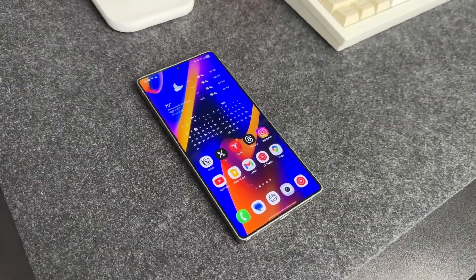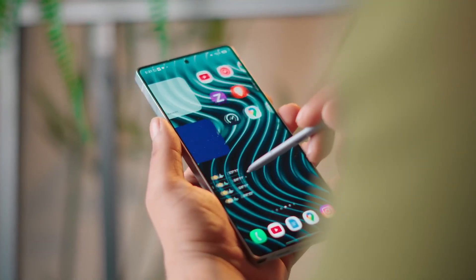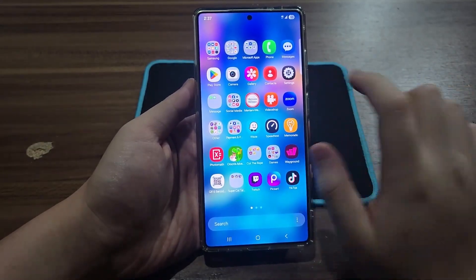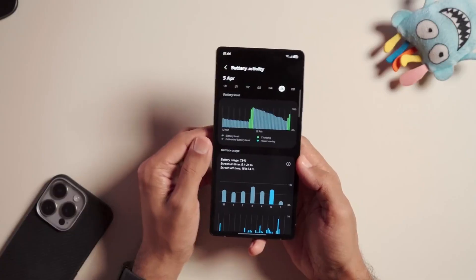But here's where it gets exciting — Samsung isn't just polishing bugs, they're getting ready to roll out the stable One UI 8 update for everyone. S24 Plus users are first in line, and while the official rollout hasn't started yet, the timeline points to mid-September for the first wave, with October being the big month when most Galaxy phones and tablets get the update.